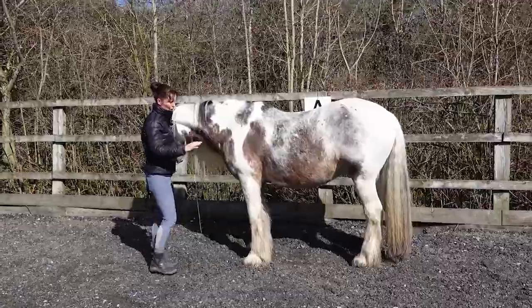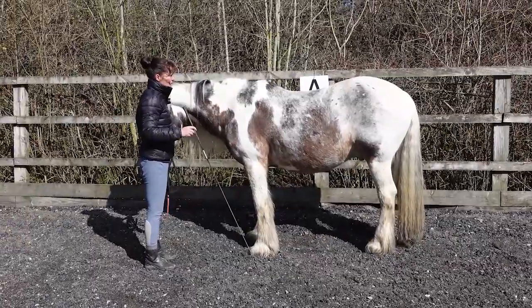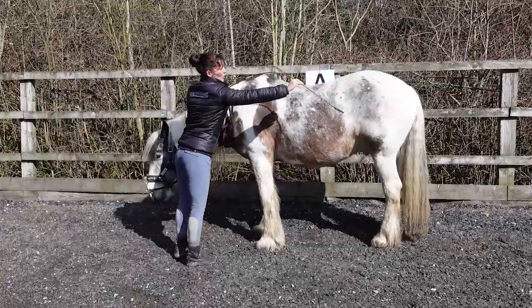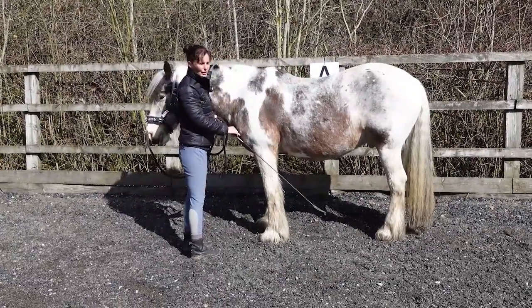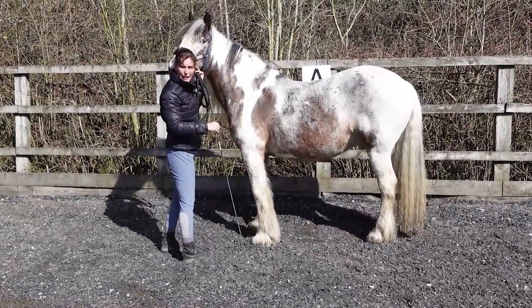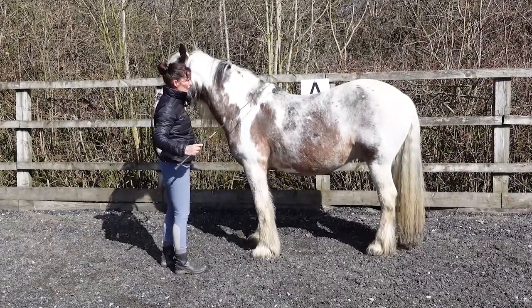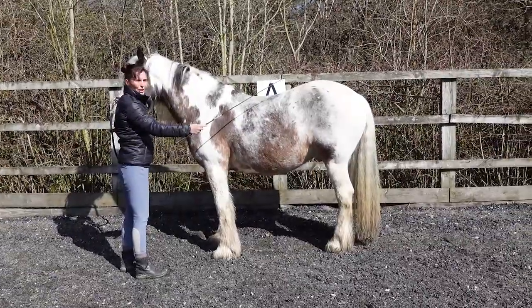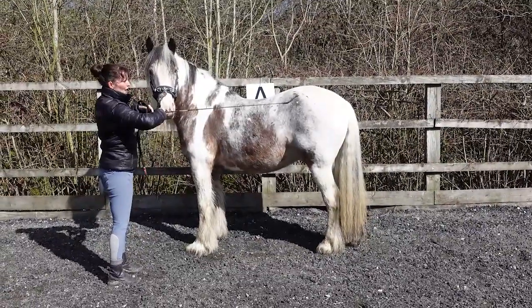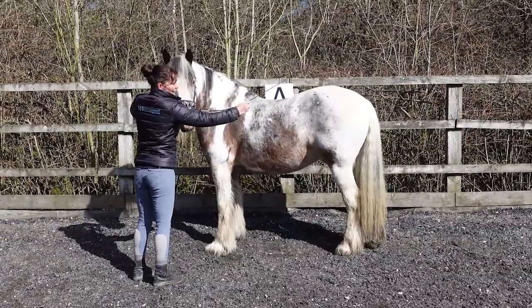Lots of horses have sore backs, back injuries, and things like that. What the rein-back does is get them to lift their back and create a bridge for us to sit on. Sometimes the problem is that we don't have enough strength in their back before we start doing other exercises. If you look at him, he's a little bit hollow through there and extended through here. Ideally we want to create more of a bridge to sit on rather than a hammock to sit in.